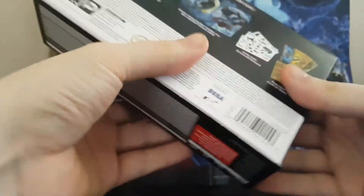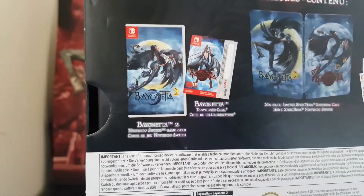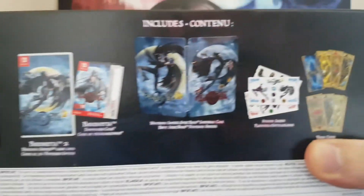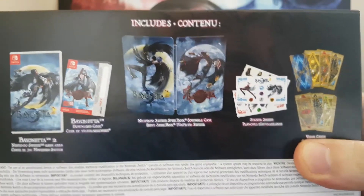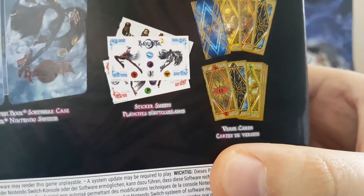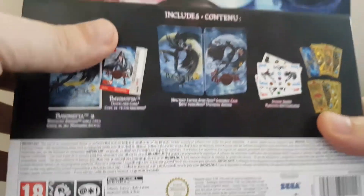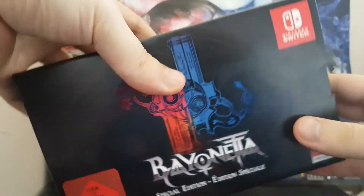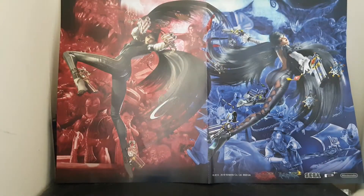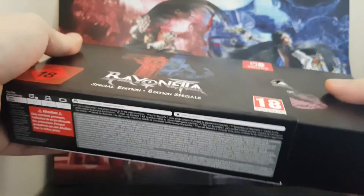That's how we open. List of ingredients. So yeah, you get the game with a download code of Bayonetta 1. Steelbook — I'm really looking forward to the steelbook. Sticker sheets and these cards, which I guess is a nice collectible item. I do like Bayonetta and anything collectible is kind of nice. I ordered this game from Nintendo directly and they sent this poster, which is quite nice — double sided, obviously Bayonetta 1 and 2. But let's crack on and have a look.